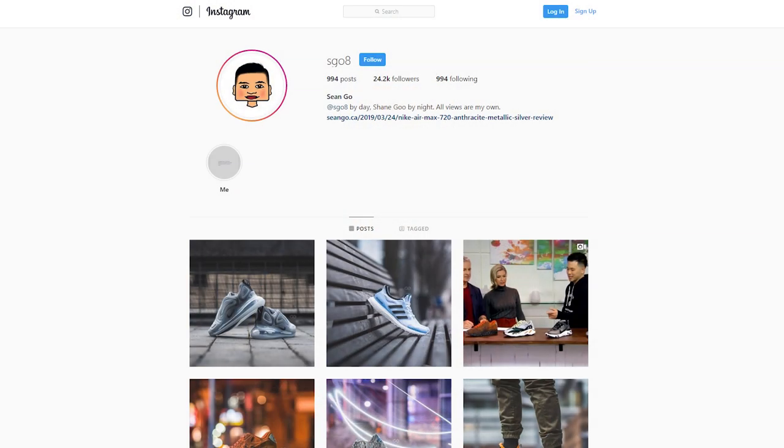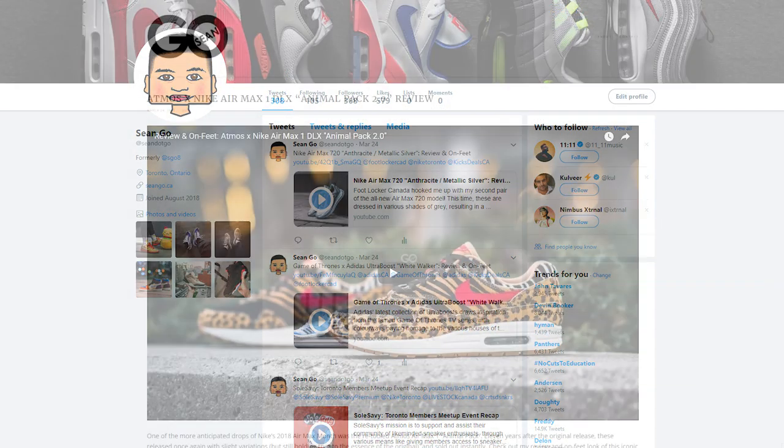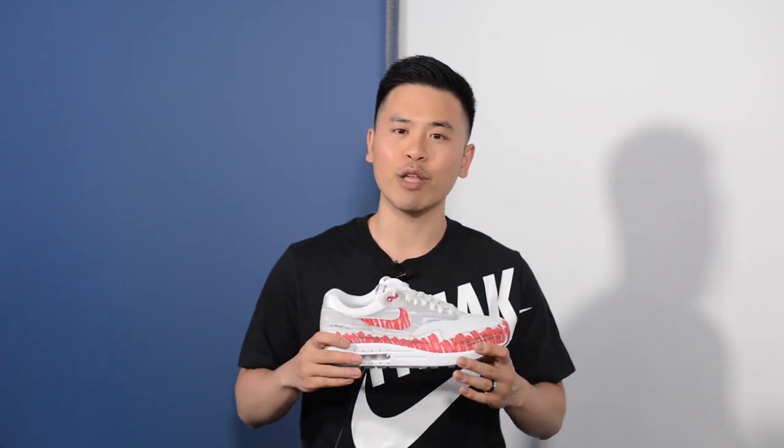If you guys like this video, be sure to like, comment, and subscribe. Give me a follow on Instagram at sgo8, check out my Twitter at sean.go, and visit my website at sean.go.ca. Before I end this video, I want to give one final thank you to Nike Toronto — thank you fam so much for looking out, I really appreciate it. Until next time, thank you guys so much for tuning in and I'll catch you in my next video.